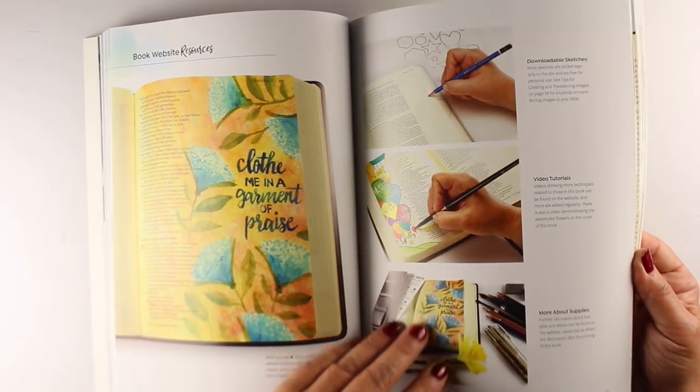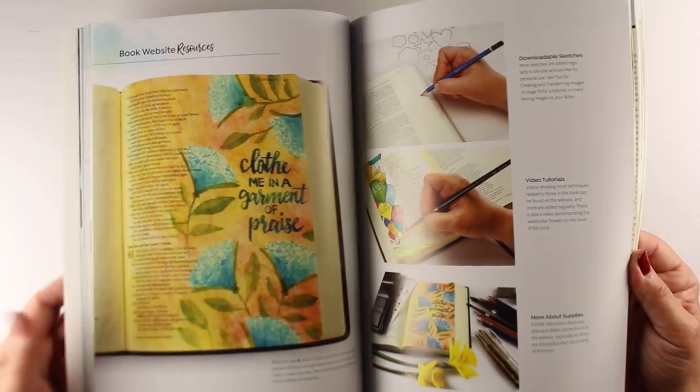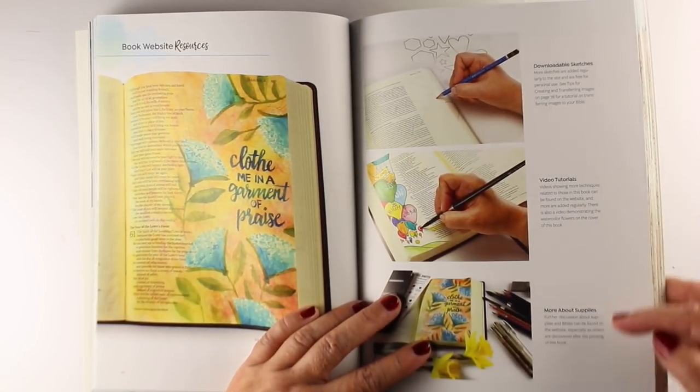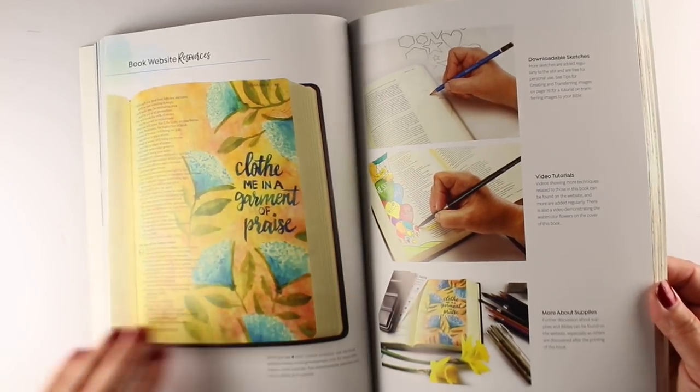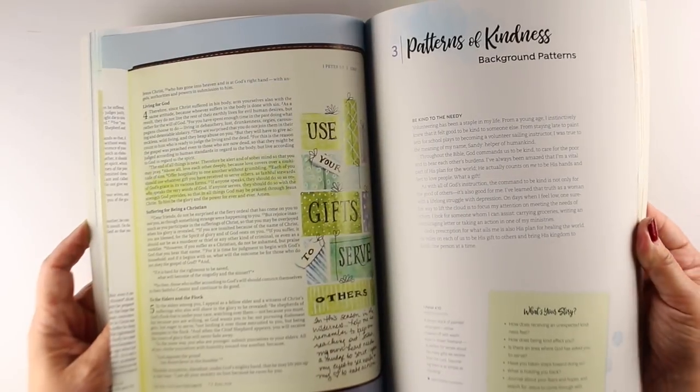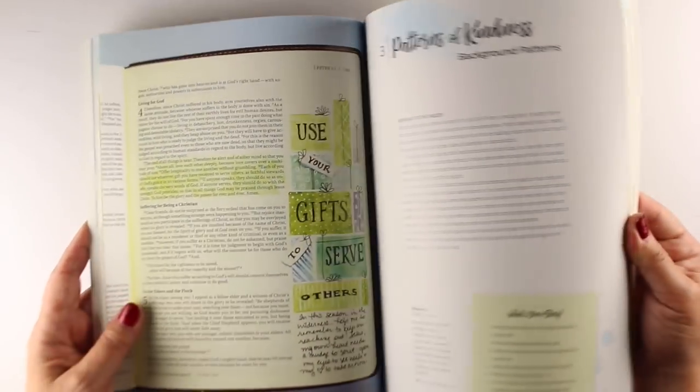There's a little on the website that will hopefully get people familiar with the website. There are downloadable sketches that you can go and get and use, videos on the website you can see referenced here, and buyer's guides for both supplies and Bibles.